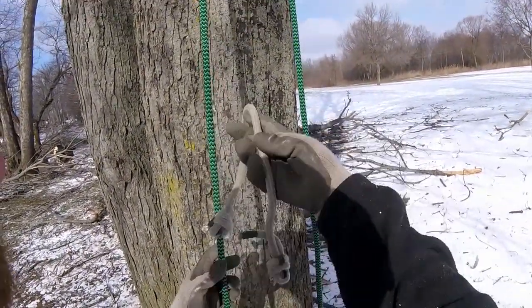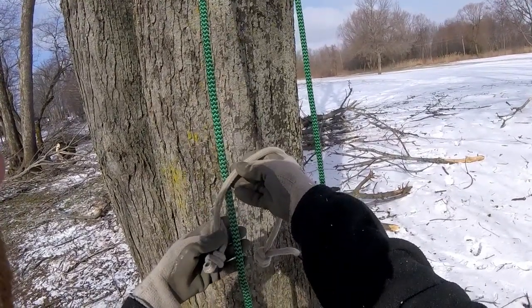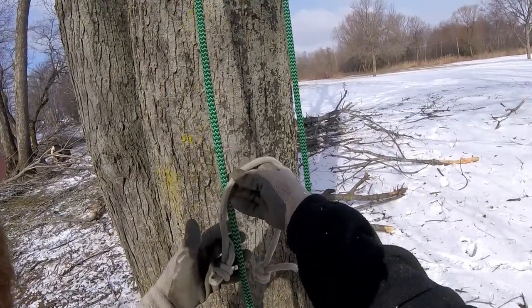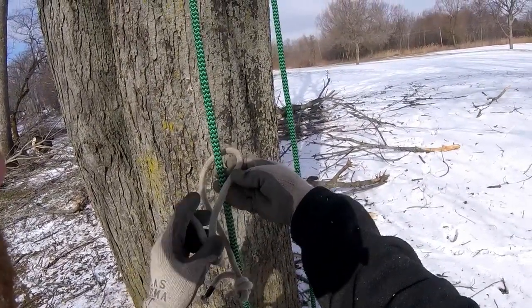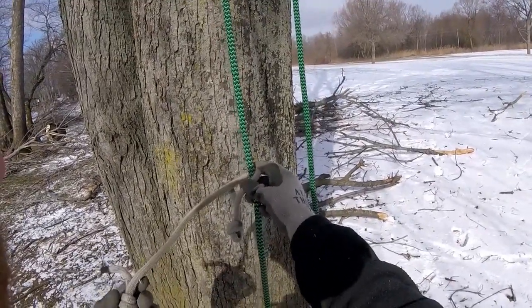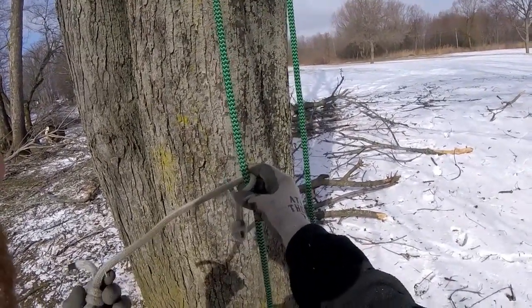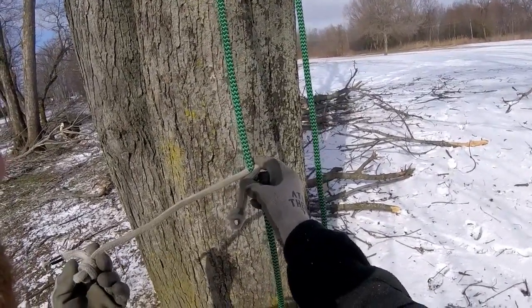Good day, Shreemugs here. I wanted to show you the climbing hitch that I use most often these days. I used a VT for years, and I was at a climbing comp and overheard some climbers saying that the Michoacan makes a nice, more compact, smaller knot — a nice climbing hitch. So I started playing around with that, and that's what I use most days now.